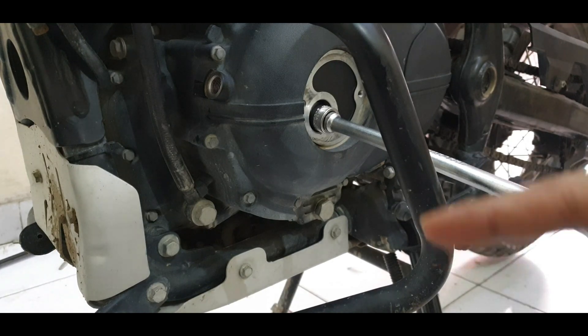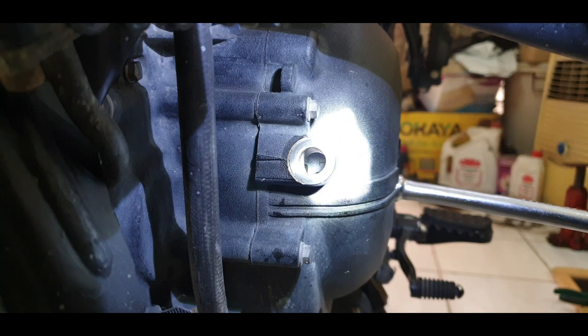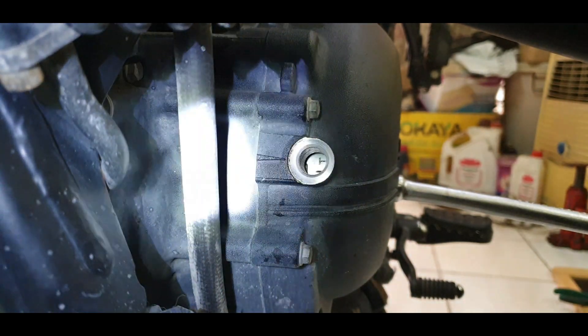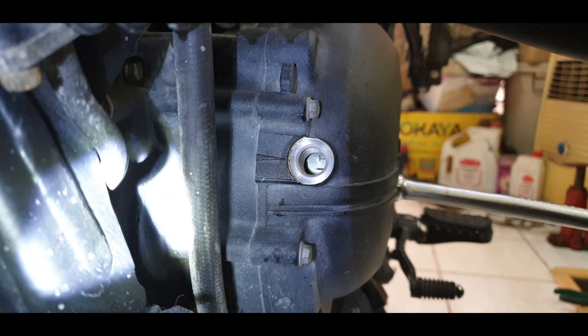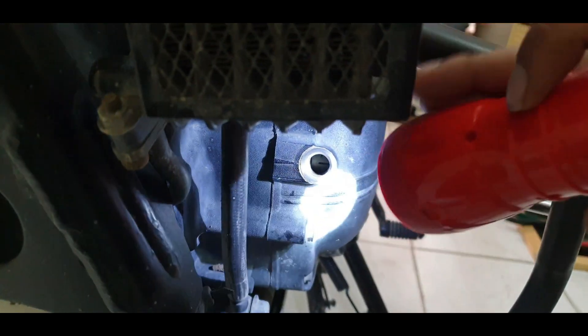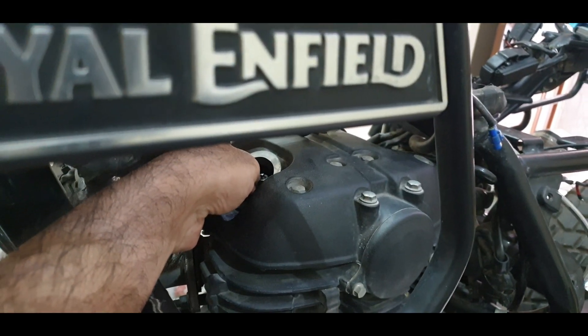If you rotate it again, the next cycle brings you to the true compression TDC. There we go — TDC — and aligning the marker: look at it as close to the wheel as you can for proper alignment, otherwise it'll appear off. Slight rotation can be used to align precisely. The arrow on the casing is properly aligned with the marker just below 'T'. Checking above, we see free movement on the exhaust valve, and the same goes for intake — this is where we adjust the valves.